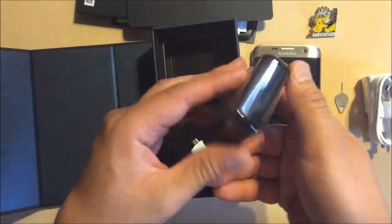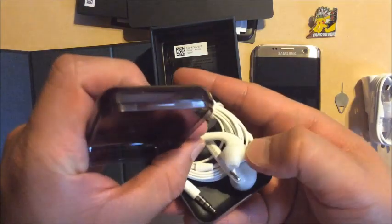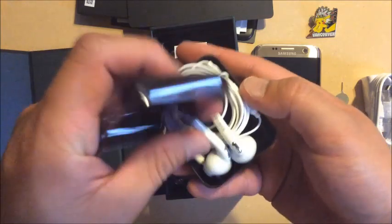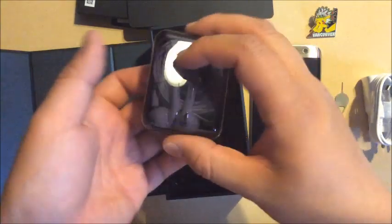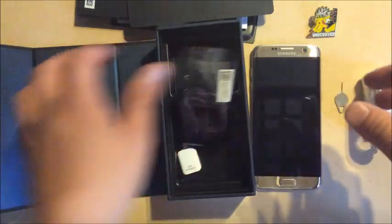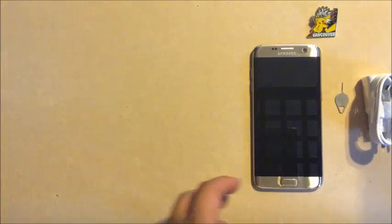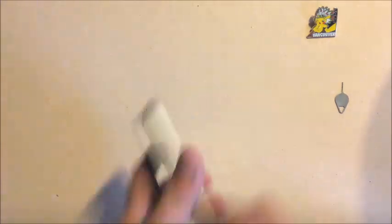They also give you headphones. I'm not really a fan of this type of earphone because they don't stay in my ear. I prefer over-ear headphones that block outside sound for better clarity. But keep them — when you sell the phone, having the headphones adds to your resale value.